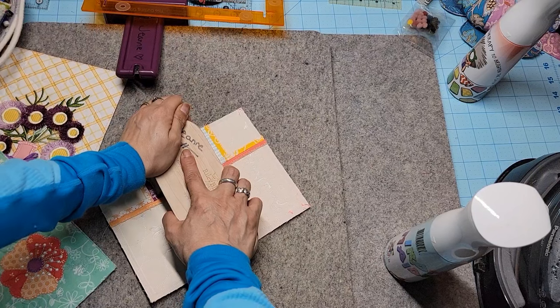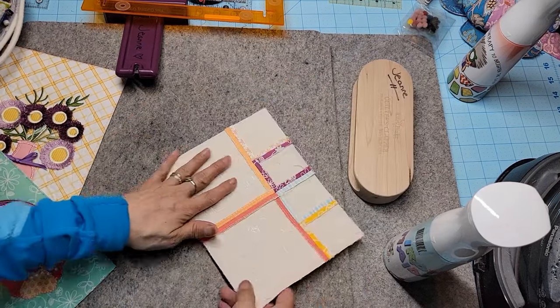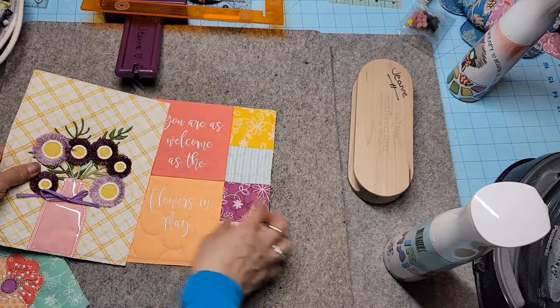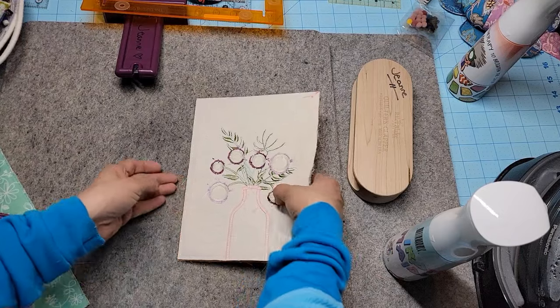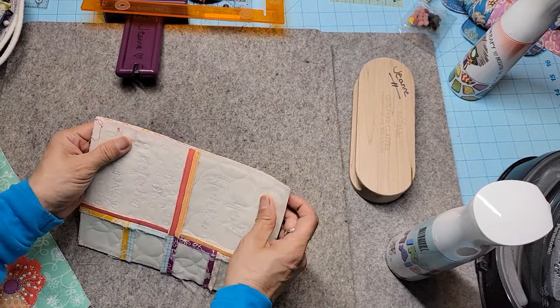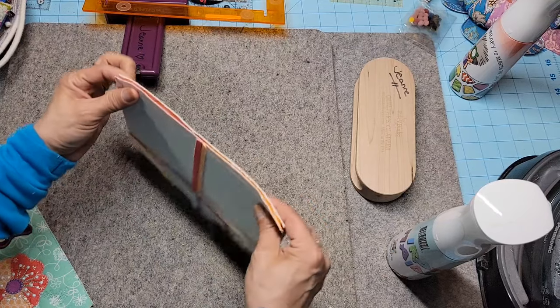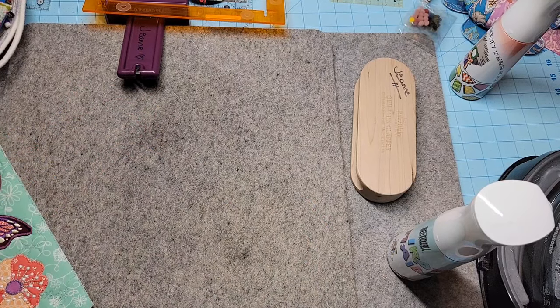Let's put the vase block next to these blocks — look how nice and flat that is. These are going to get sewn together. I'll flip that over — whichever one is smallest goes on top because it's easier to ease the fabric. And then we'll add the butterflies.